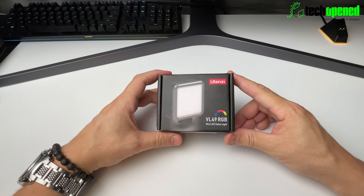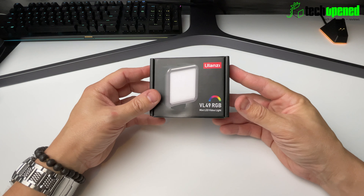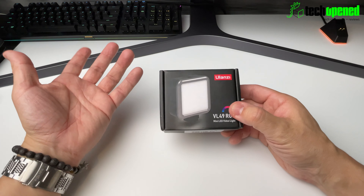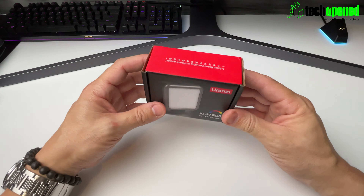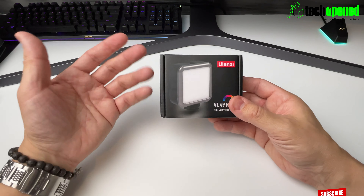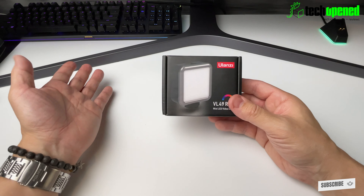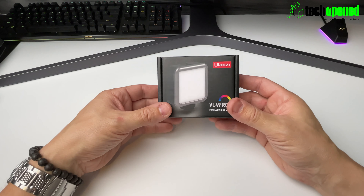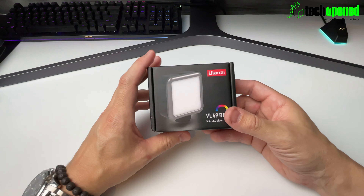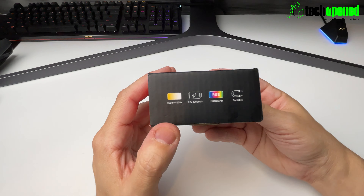What's up guys, this is Ken from Tech Open, back again with another video. This time I'm showing you the unboxing of the Ulanzi VL49 RGB light. You can use it for filming with your smartphone or camera, to spice up your videos, product reviews, and add accent lighting when filming or taking photos. I got really curious about this little item, so we're going to open it up and check it out.